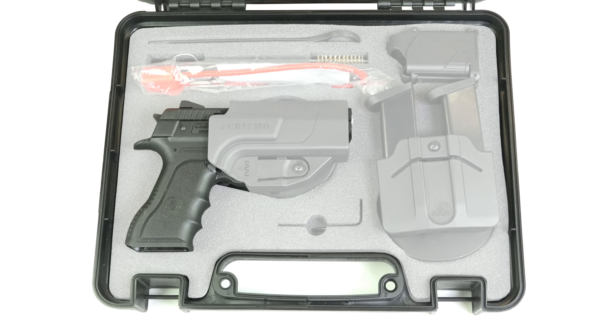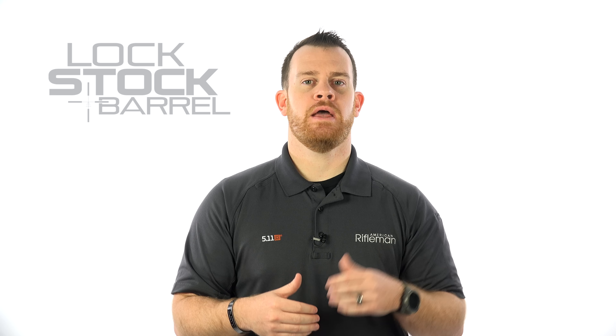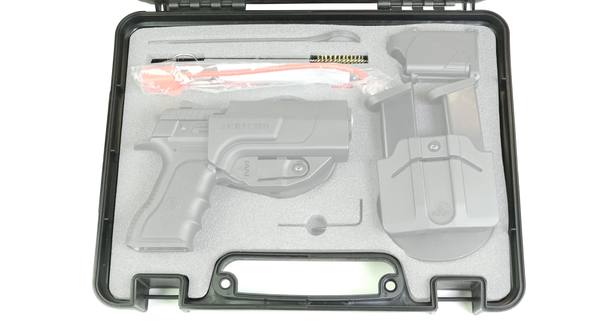As you open it up, the kit includes the gun, obviously. Today ours has a mid-size Jericho with the polymer frame. It also has a polymer paddle-style holster — this is nice because it's adjustable for both retention and cant. Also included are two 16-round magazines and a double mag holster, also of the paddle design. Obviously you have a small collection of cleaning rods and brushes.